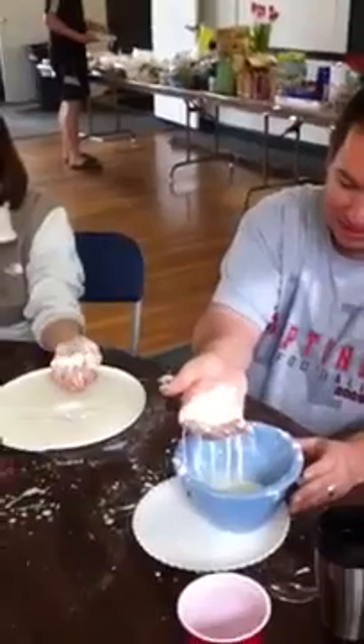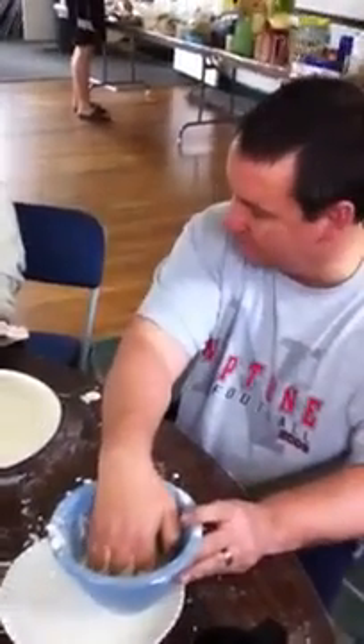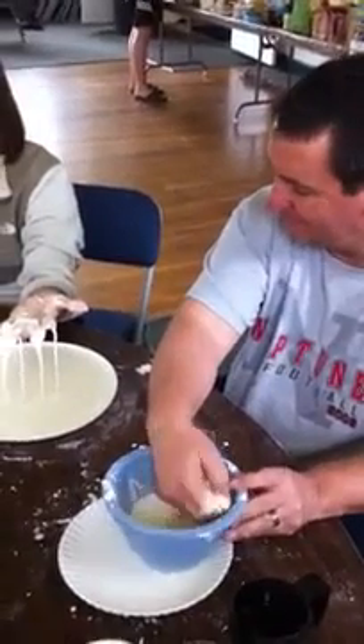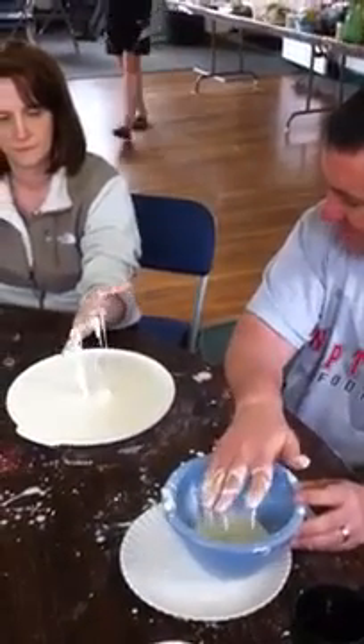This is heat independent — it's all about how fast you move. And with the right consistency, you can slap it.